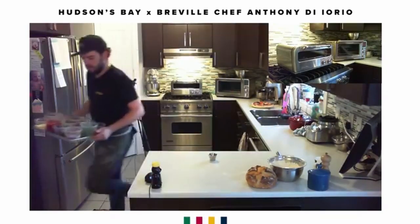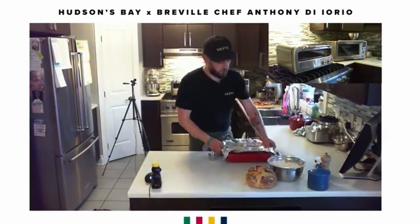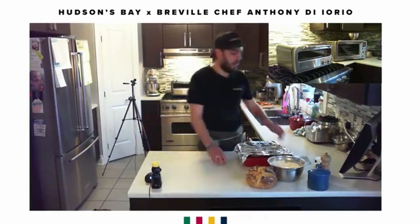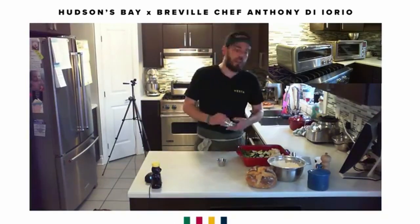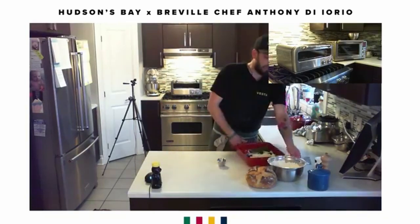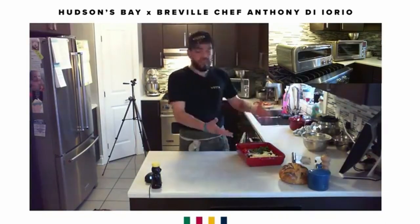We've reached our last recipe of the night — we're going to make some roasted vegetables. Why roasted vegetables? We always have extra vegetables in the fridge, especially with a daughter who doesn't eat a lot at one time, so there's always stuff left over. I want to show you how to make a really high quality, quick and easy vegetable dish.